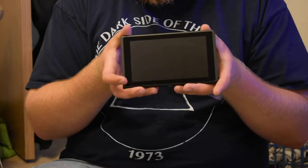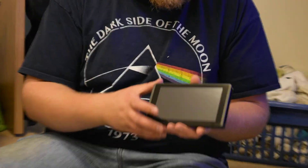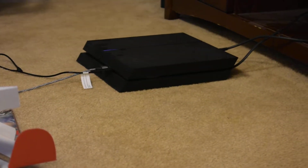Ta-da, the Switch. As you can see, game cards go in there, which is really odd, because — Patrick, if you want to show the audience here — the PS4, I do have a PlayStation 4, it takes game discs.